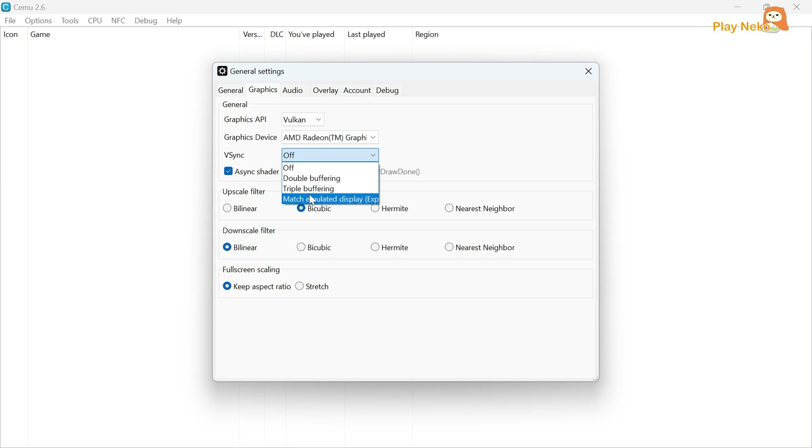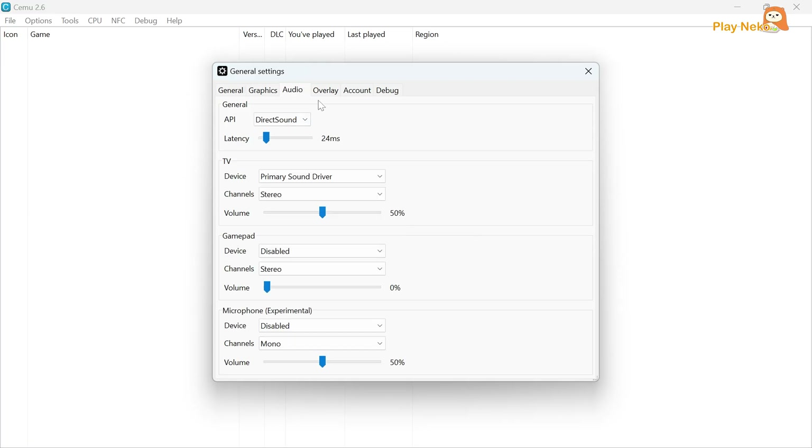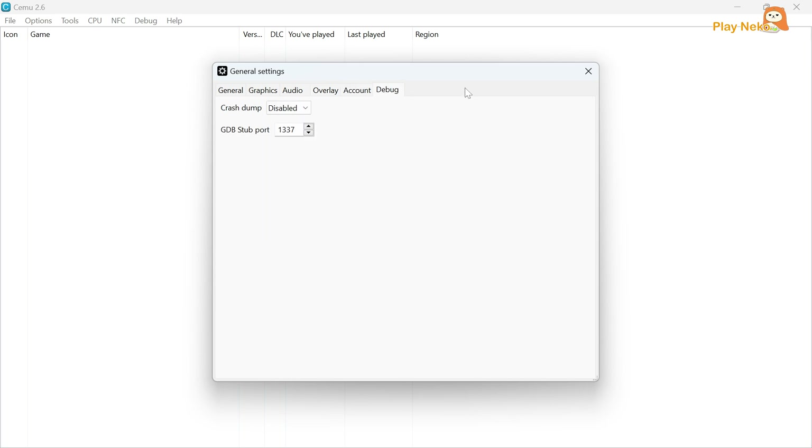With this setting, the game will run more smoothly, the visuals will look clearer, and the gameplay experience will be more comfortable. However, if your PC does not meet the system requirements, you can set it to Off. Next, in the Graphics API section, select Vulkan, and in the Upscale filter section, choose Bilinear. For the other settings such as Audio, Overlay, Account, and Debug, just leave them at their default values.